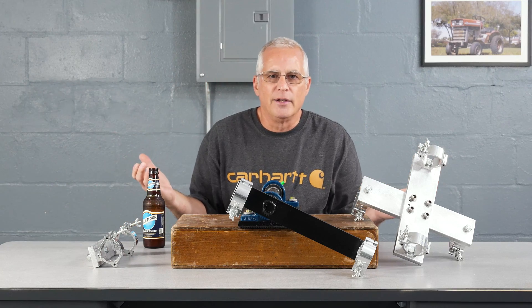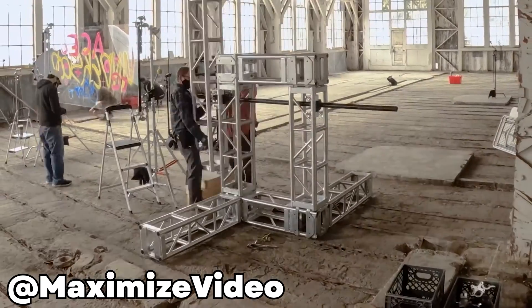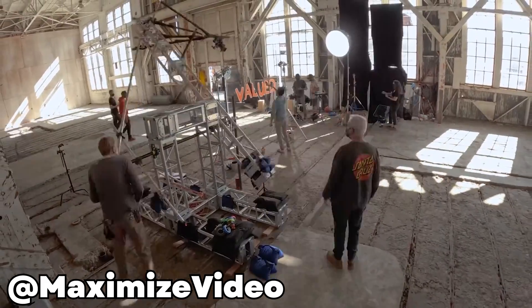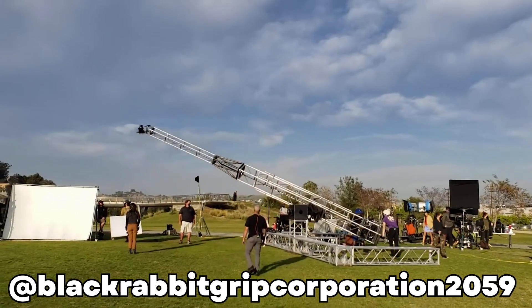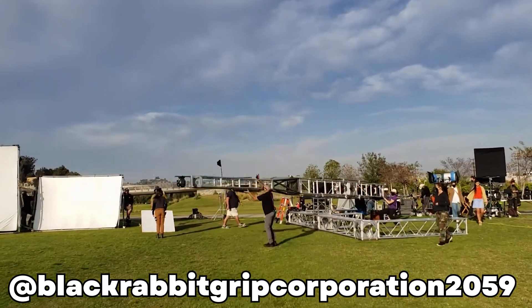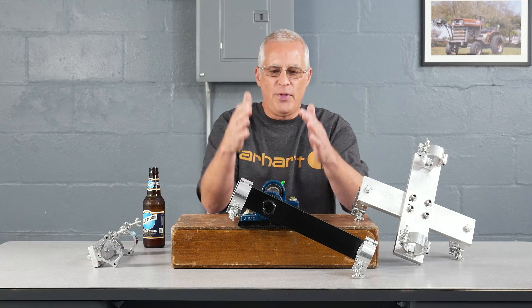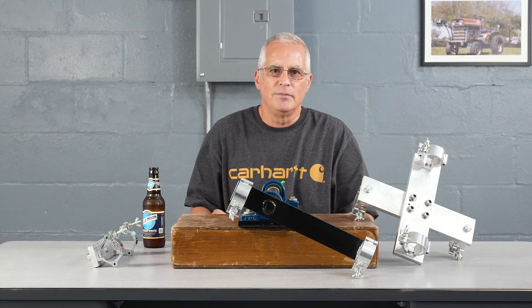How am I supposed to do that? So I went online to look at what other people were doing, and the contraptions they built are insane. One of them might even be 50 to 75 feet tall. That's crazy! I wanted something a little more manageable, so this is what I came up with. Now I'm going to show you how I built it and how it works.